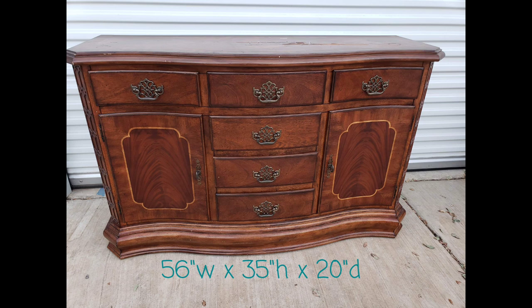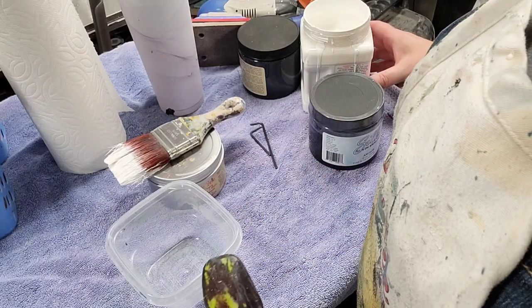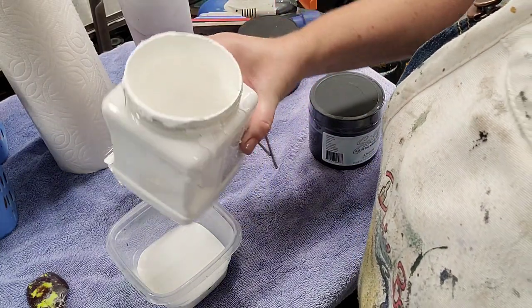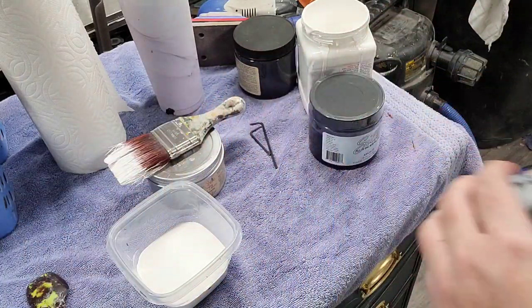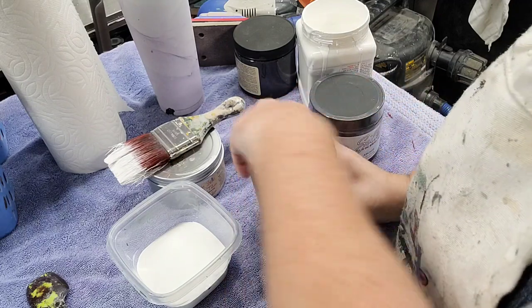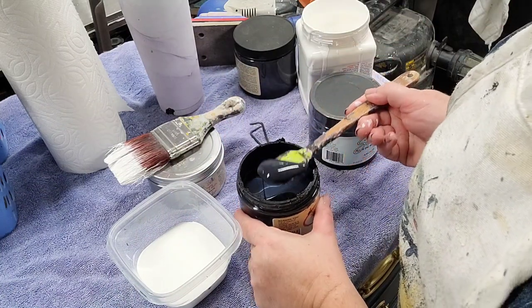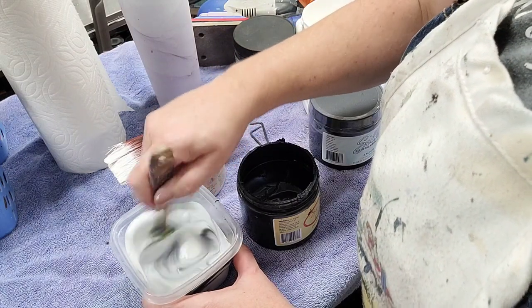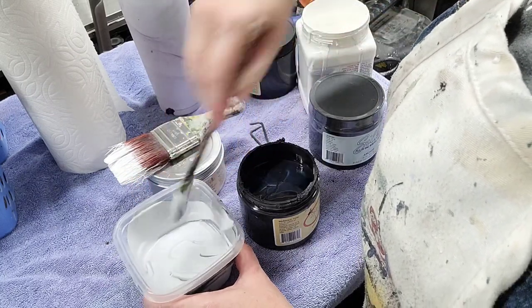Here's where we started on this piece — it's a pretty traditional buffet my customer snapped up from my unfinished inventory on my website. I'm going to apply Slick Stick to the body of my piece. This piece is going to be done in grays and neutrals, so I'm going to pour some Slick Stick into a dish and tint it. When I tint my Slick Stick I use very little paint — just enough to get it slightly closer to the color I want. I'm going to take a spoonful of Dixie Belle Caviar and turn this into a light gray.